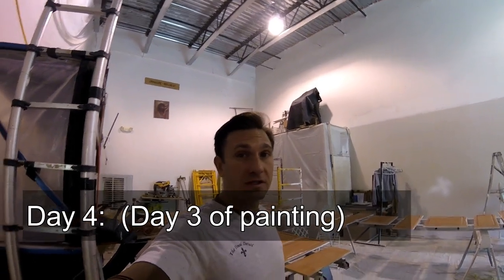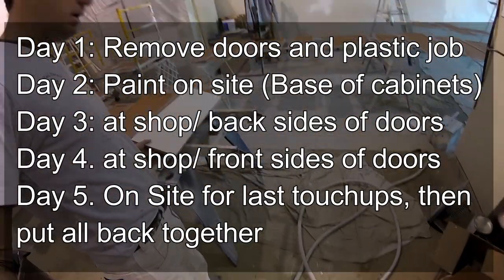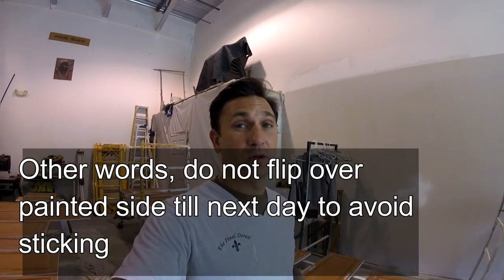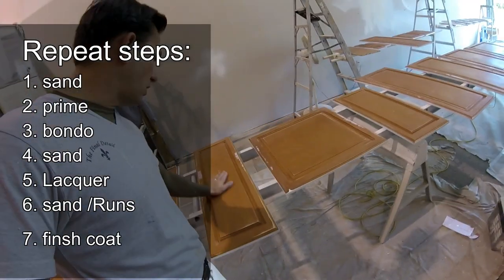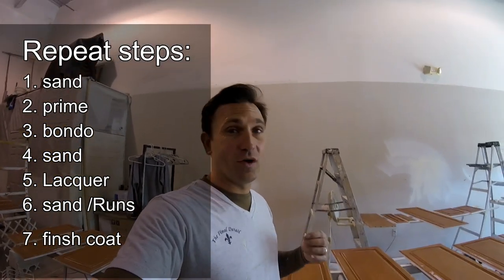It is now day three. The first day I did the cabinets at the house, the second day I did the back side of the cabinets, and now day three is doing the front side. I do not recommend doing both sides in the same day — it may be dry to the touch, but if you let it sit overnight it can get marks or stick to whatever you're laying it on and mess up the cabinets. Trust me from experience. Let it dry overnight before doing the opposite side. I've already sanded these and made sure to get all the dust off before proceeding with primer and two coats of lacquer, sanding in between.